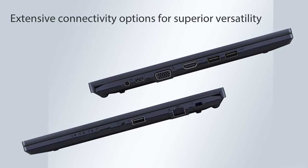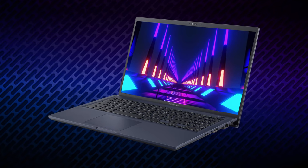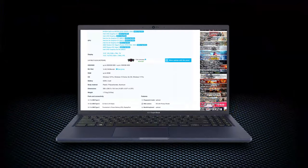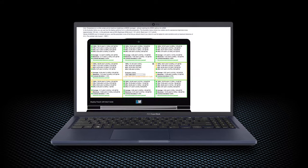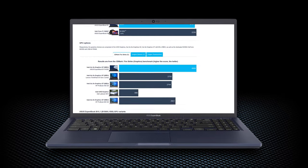It has one of the widest port selections for its class, while the 90% screen-to-body ratio only adds to its modern, edgy look. If you want to learn more about this notebook, you can check out our in-depth review on LaptopMedia.com. The link is in the video description below.